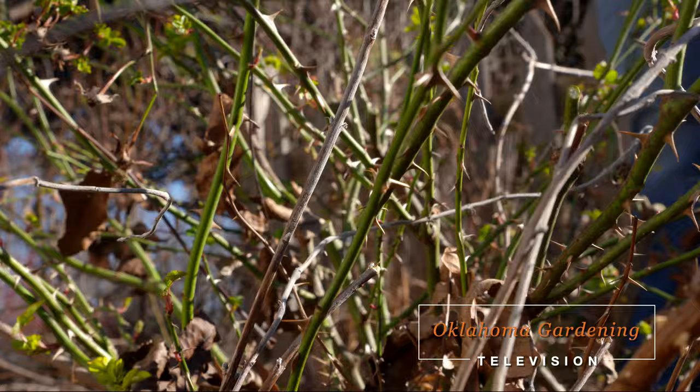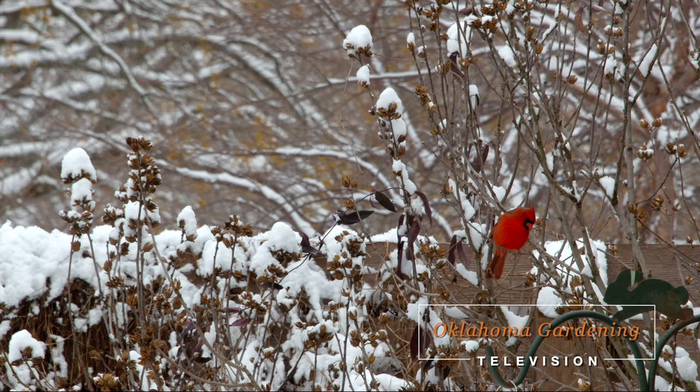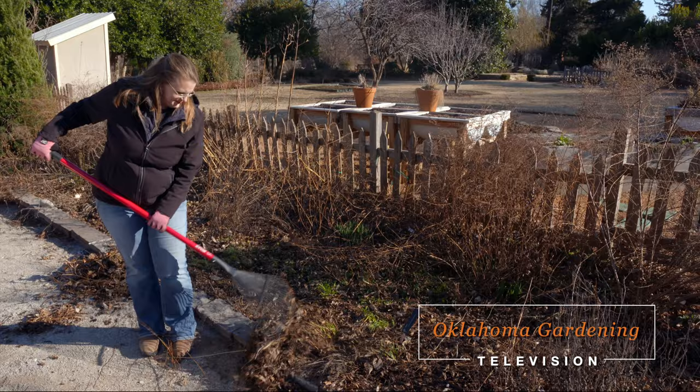Today on Oklahoma Gardening, host Casey Henches is getting an early start pruning our roses. OSU wildlife ecologist Tim O'Connell has tips for feeding birds in the landscape. Casey has the simple science for keeping plants healthy, and we begin the process of cleaning up the garden to prepare for spring.